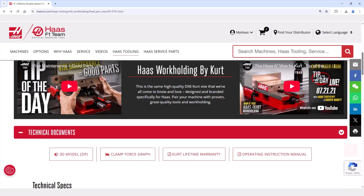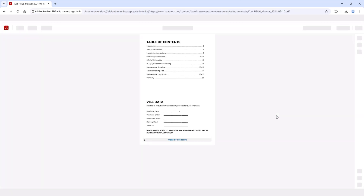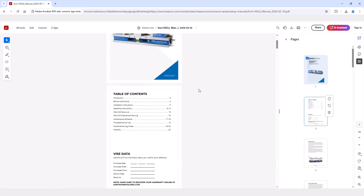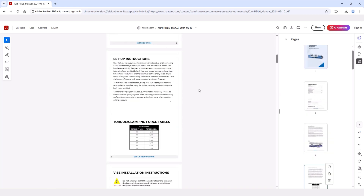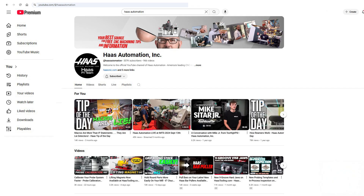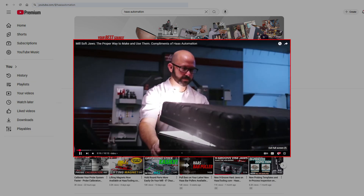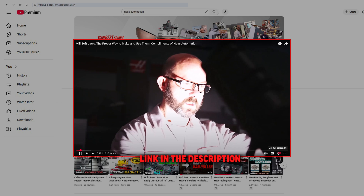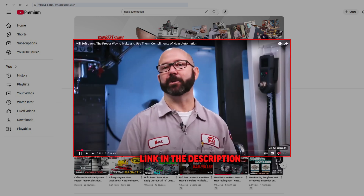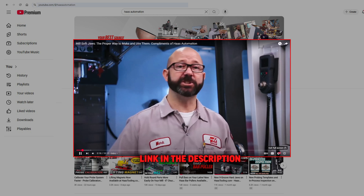The Kurt Workholding operating instruction manuals are now posted on our site for each of these products. The manuals will have more specific operating instructions including maintenance schedules and troubleshooting tips. My good friend Mark Terryberry and our video team also produced an outstanding tip-of-the-day video on milling soft jaws — we'll have a link in the description below. Thanks for watching and we'll see you next time.